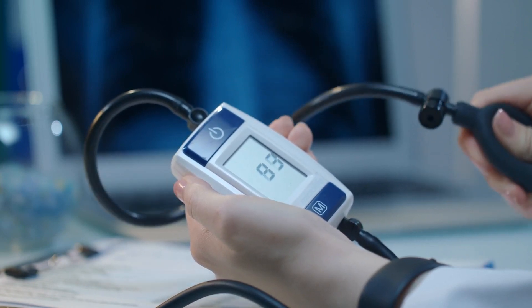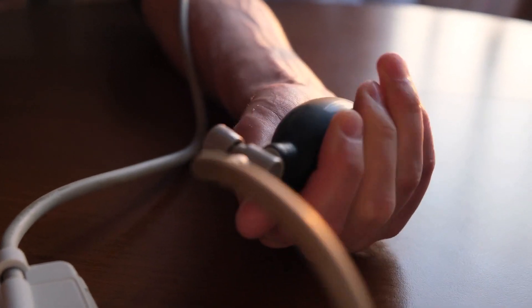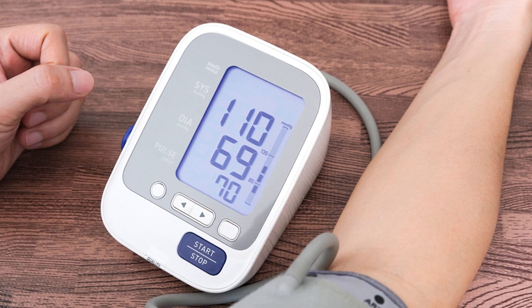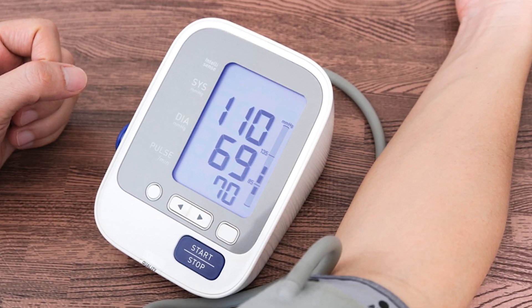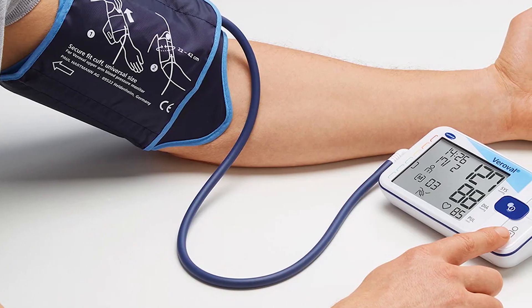Blood pressure monitors allow patients to take their blood pressure at home without the assistance of a nurse or other medical professional. They feature a digital screen that gives a readout of your systolic and diastolic blood pressure, as well as your pulse per minute. The screen either attaches to the arm via a tube or can be strapped directly to the wrist.